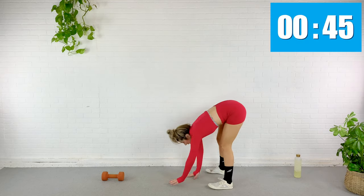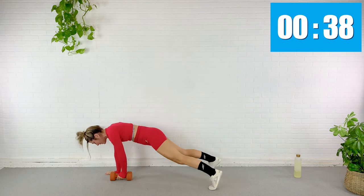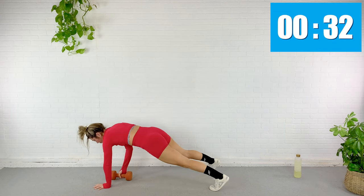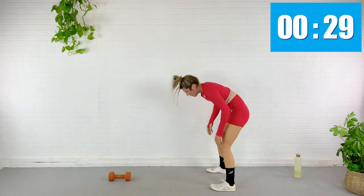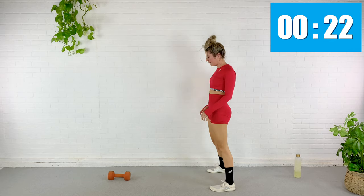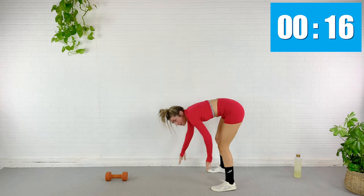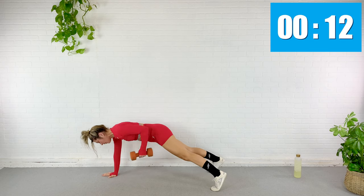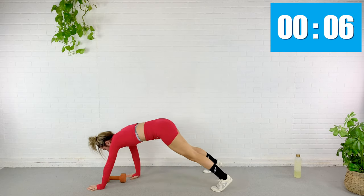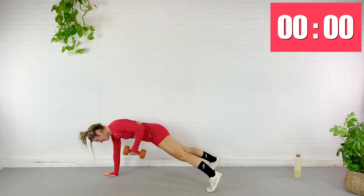Here we go. Walk it down, row, walk it back up. We're moving more swiftly than we did in the warm-up. Again — walk it out, abs pulled in, row. We are just about halfway. Keep going. 15 seconds left — alternating which arm is rowing and which arm is holding that plank.